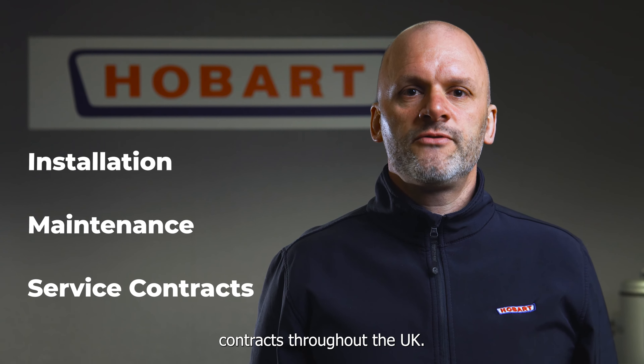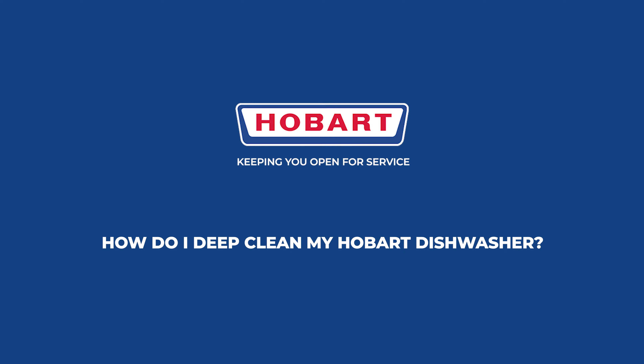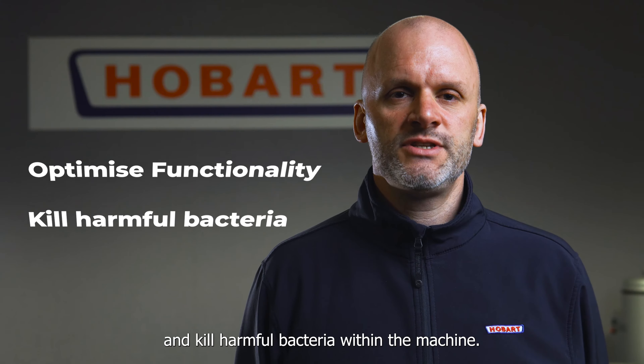Hi, my name's Mark Whitmarsh. I'm the Technical Operations Manager for Hobart Service. Hobart Service are the market leaders in the catering industry, providing kitchen equipment, installation, maintenance and service contracts throughout the UK.